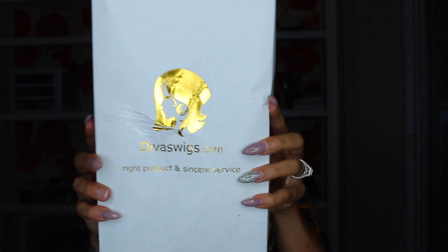Hey guys, I have another wig that I'm going to be sharing with you today and it is from divaswigs.com. They do take the time to brand their boxes — I absolutely love that about companies. A lot of companies don't; some just send them in bags or regular cardboard boxes. But this company actually takes the time to brand their boxes and brand themselves, and I do like that.